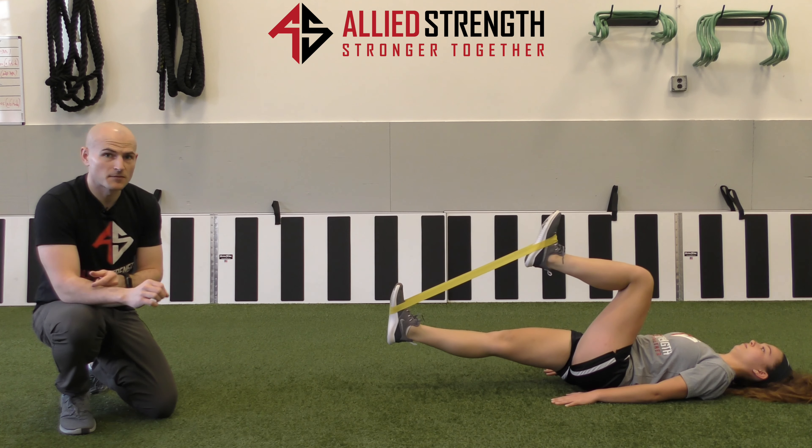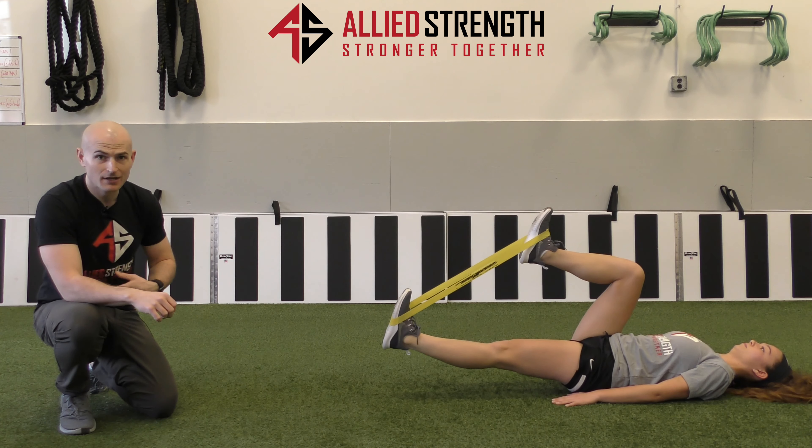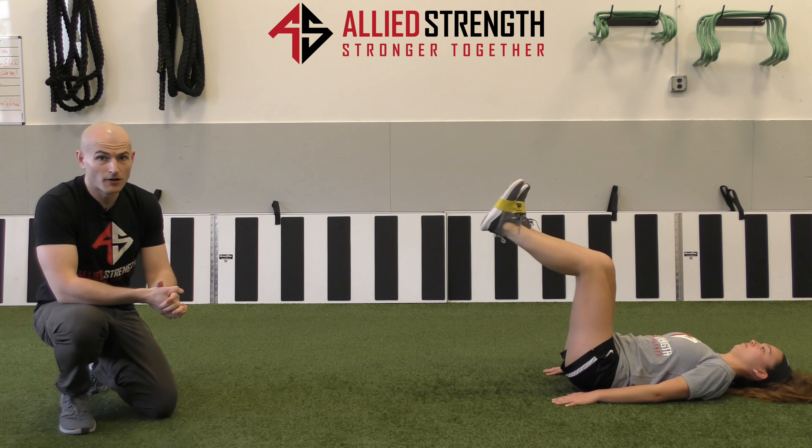We can do this for about three to five reps per side. As you're doing this, what you're going to feel is that core activation and hip flexor activation — so you're getting a lot done all at once.